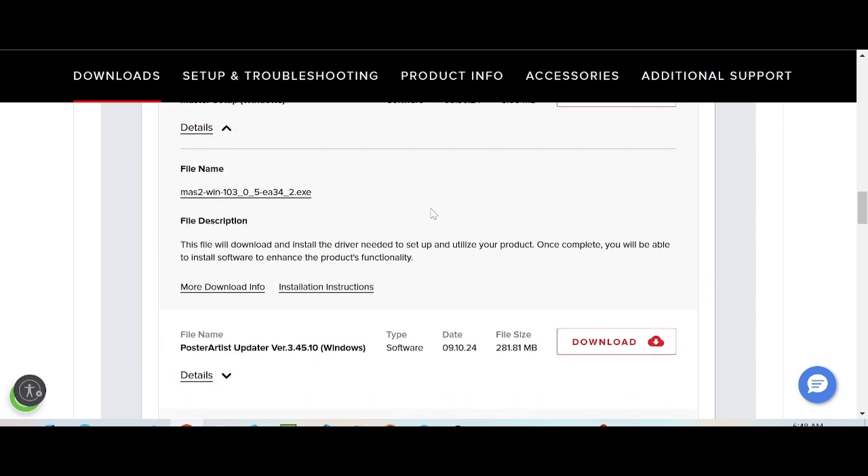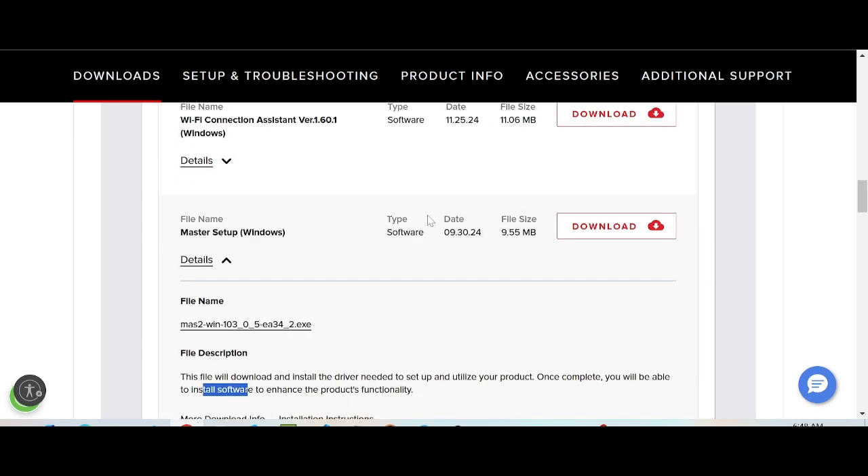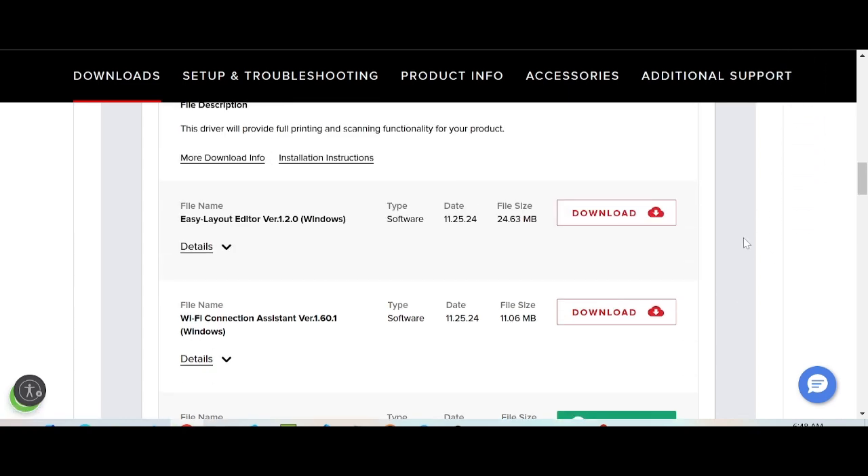I recommend downloading the Master Setup. This Master Setup supports all features for your printer and software. Try installing it. If you need to download, click here for the driver download.